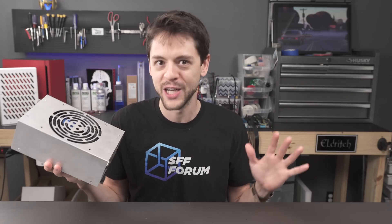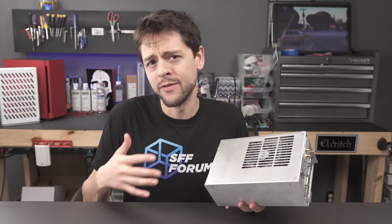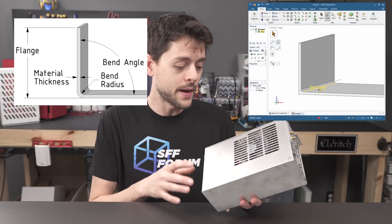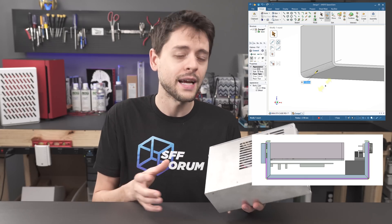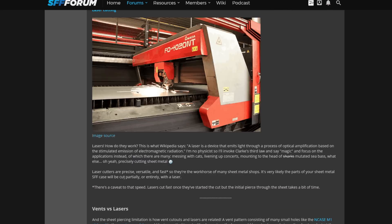Imagine the ultimate sleeper computer — put this inside a full tower with nothing else. This is a unique mod because it's not handmade as a one-off; it's designed as if it were to be mass-produced. The folds, the bends, the press inserts for the standoffs — everything is at the level of quality you'd expect from a large manufacturer. And phenomenally, James walks us through the entire build process explaining manufacturing processes, terms, and general thinking.